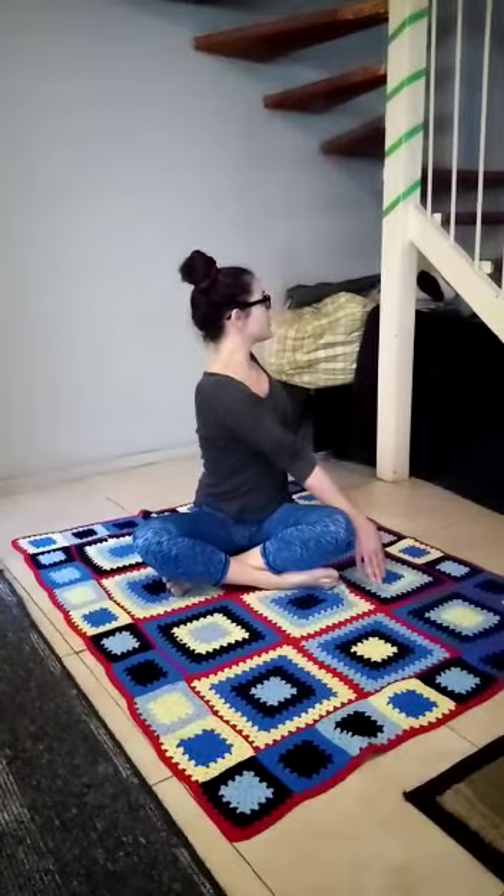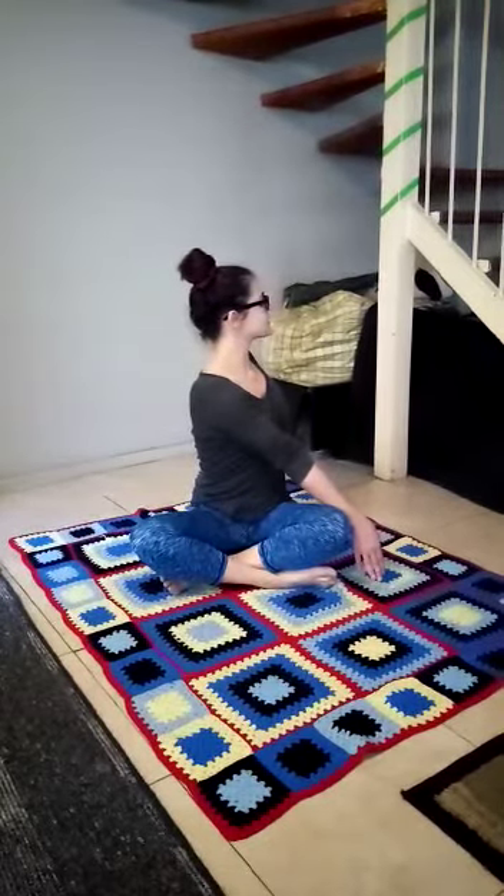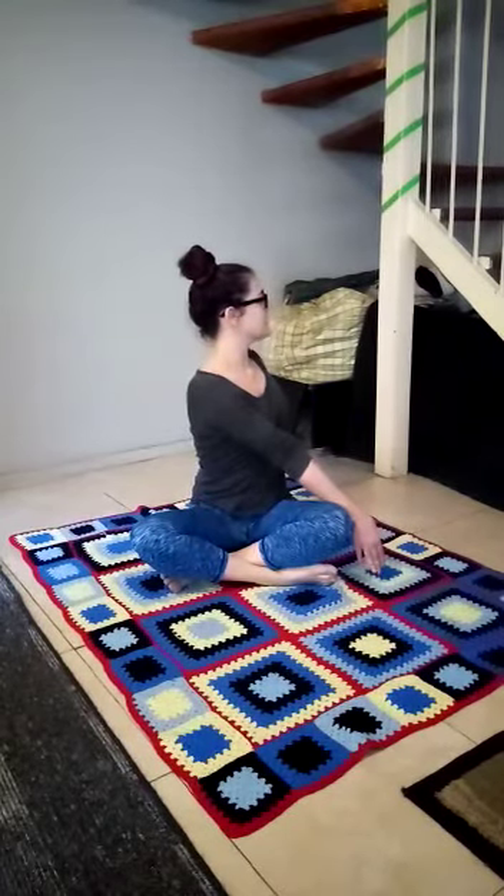1, 2, 3, 4, 5, 6, 7, 8, 9, 10. Come back to center. Next exercise.